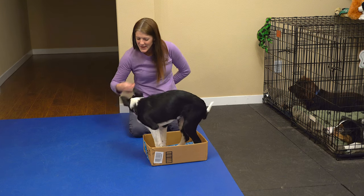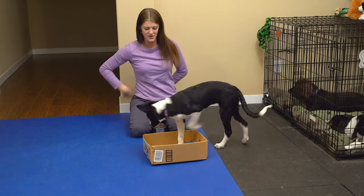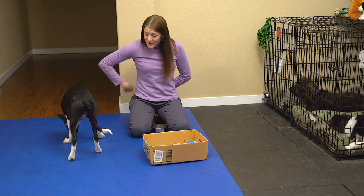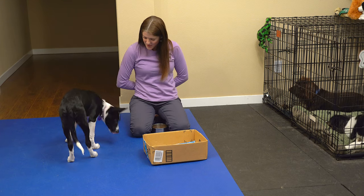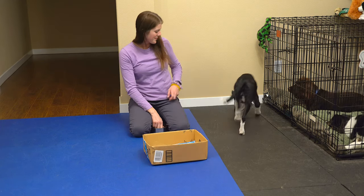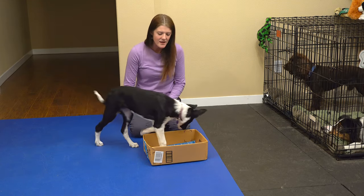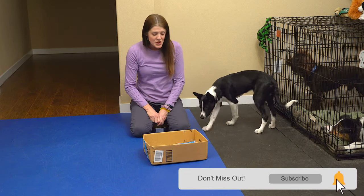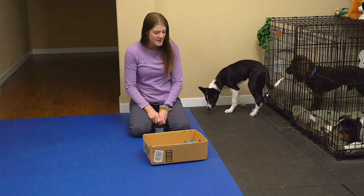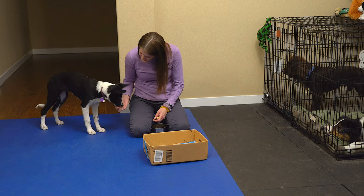The other dogs get cookies for doing good behaviors too. As she gets better at this, I'm going to wait for her to get all four feet in the box before I reward. A more complex version is going to be running through the box, so I'm going to change my location of reward and toss her treat after she gets her feet in the box.